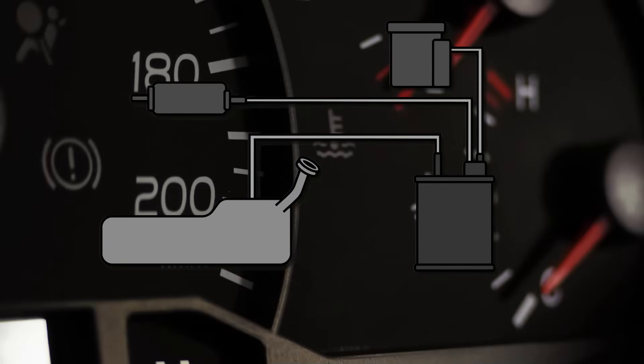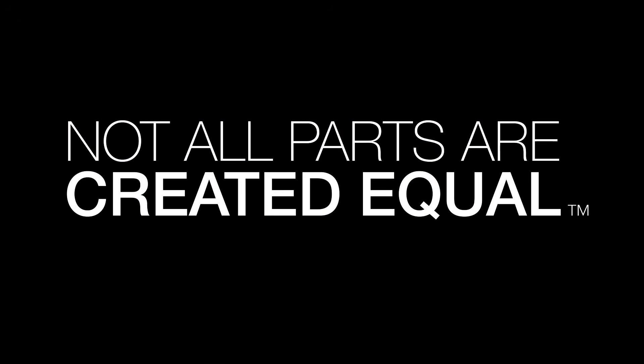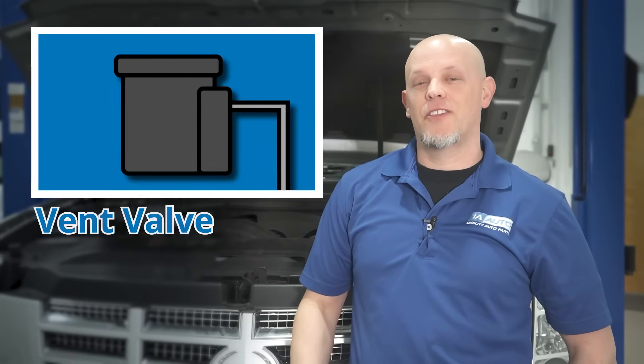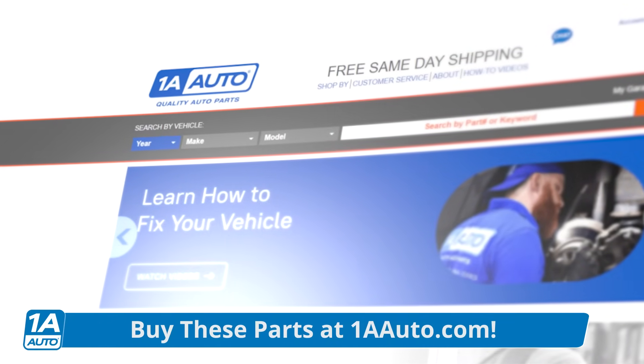EVAP systems are one of the most common reasons for a check engine light. Sometimes it can be a quick and easy repair, sometimes it's a little bit tricky and more involved. The parts in the EVAP system we're going over are the purge valve, the vent valve, the charcoal canister, the gas tank, and the gas cap, which you can all get at 1AAuto.com.